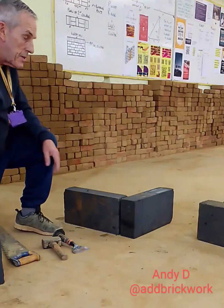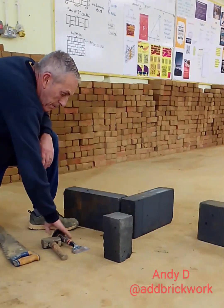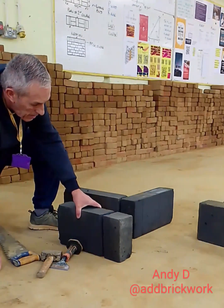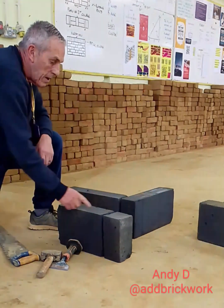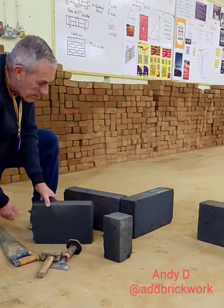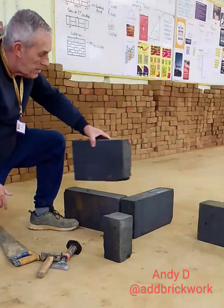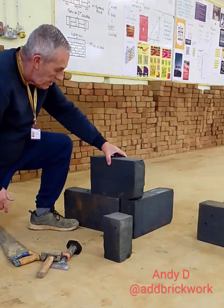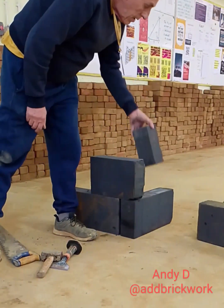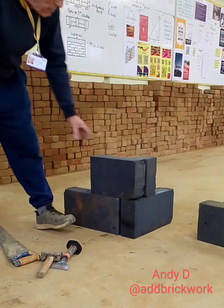So I'm actually starting off with block against block. Then out of one block I'm going to cut a three-quarter and a piece to go up against it. We can lay that right way round, lay that there, lay the piece against it — and as you can see we've got the half bond.